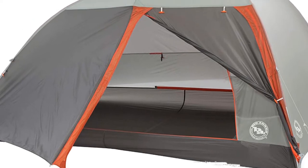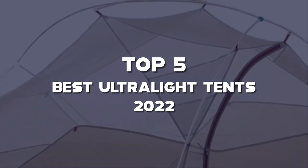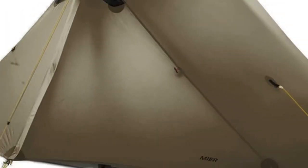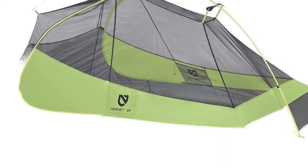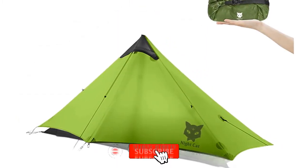Are you looking for the best ultralight tents in your budget? In this video, I'm going to talk about the top 5 best ultralight tents 2022 that are available on the market. I made this list based on my personal research. If you need more information about these products and their latest prices, please check out the description section below. Make sure to subscribe so you don't miss anything.